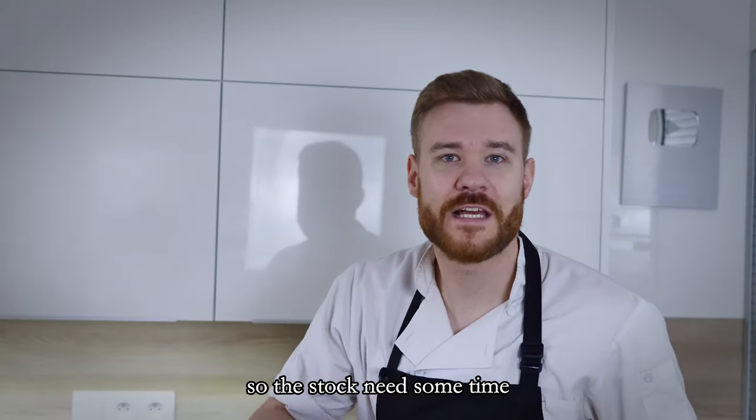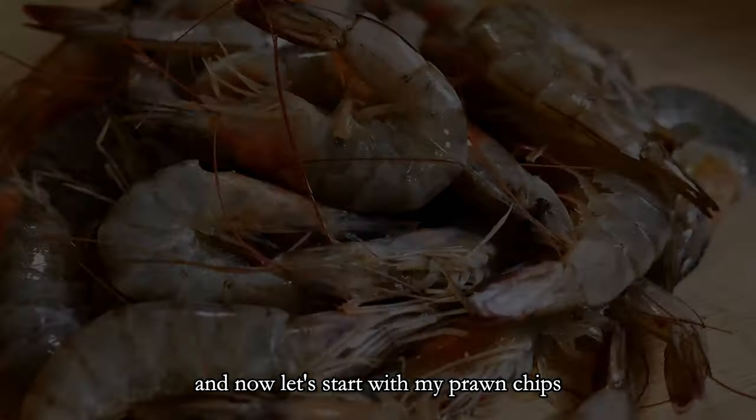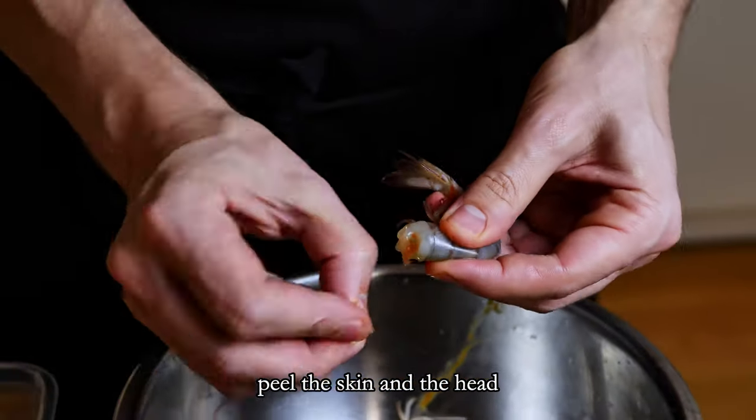The stock needs some time — in the recipe they recommended 12 hours, so I will do that. Now let's start with the prawn chips. I have here some fresh prawns, so I just clean them, peel the skin and the head.